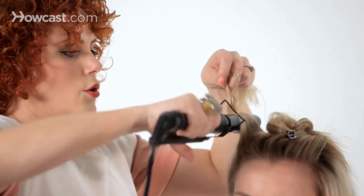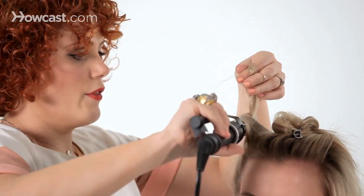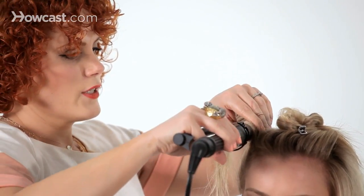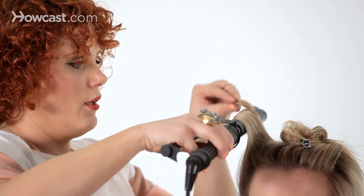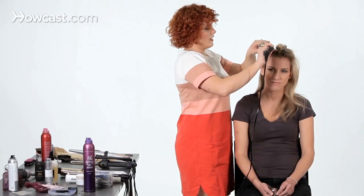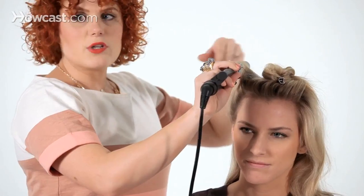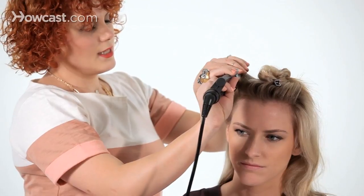A great thing to keep in mind when using a curling iron: you always want to heat up the roots first, and then just work your way down to the tips. So now that the curl is warm enough and wrapped all the way through to the ends, I'm just going to slide it off.